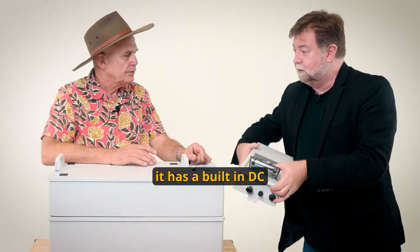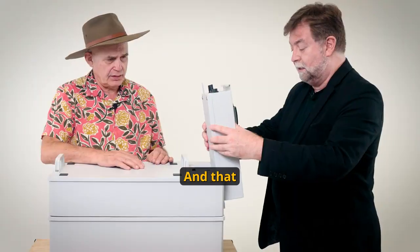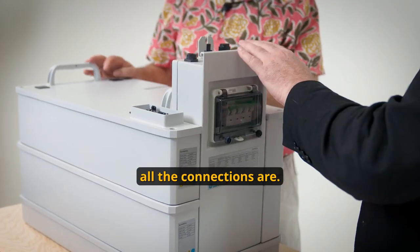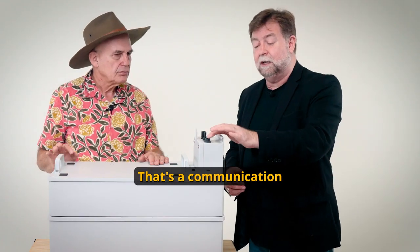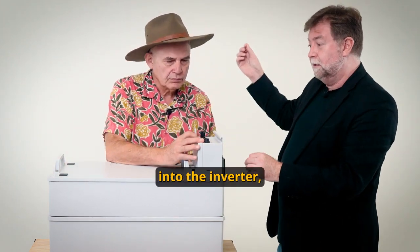This is the control unit. It has a built-in DC isolator and the control board is mounted inside here as well, and it simply slots into place. This is for all the connections — the connections are very easy. There's a communication port here and you basically plug the cable in and plug it into the inverter.